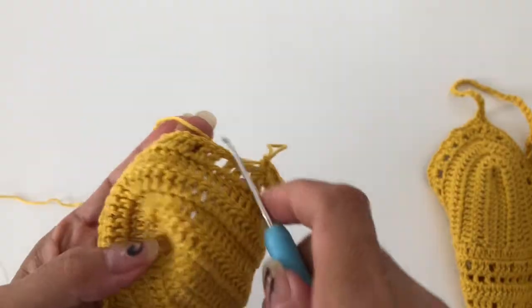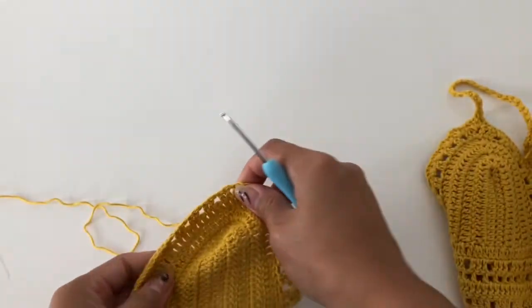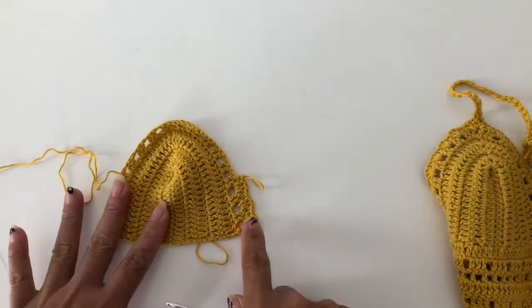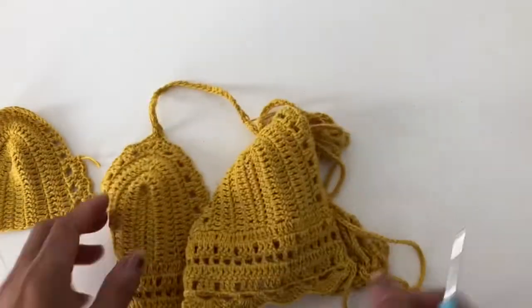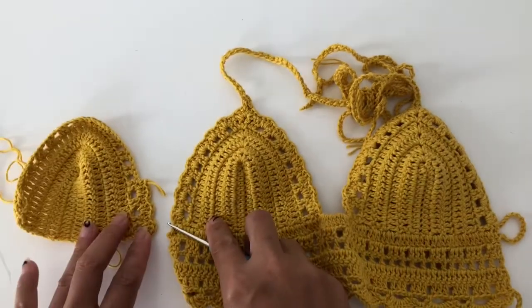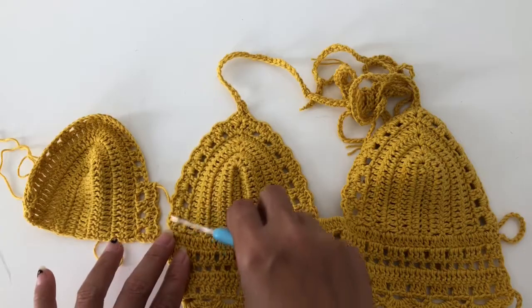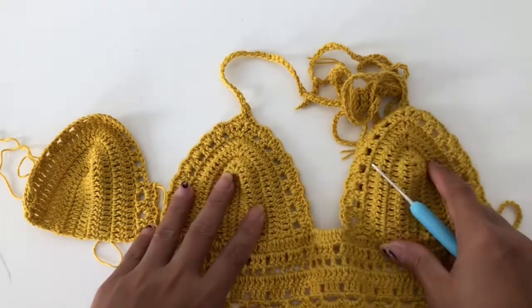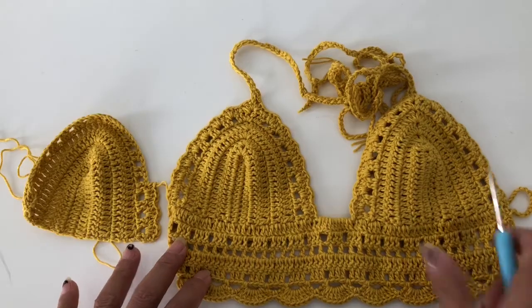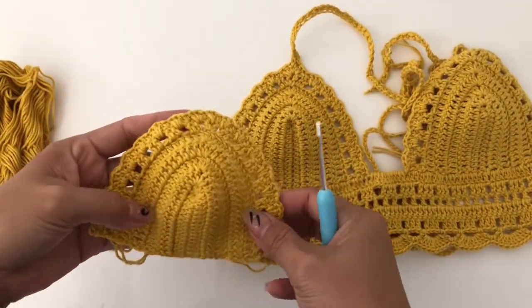Just continue that edging all around. You have to make the other pair as well — as you can see, there it is, the same as this one. That's the third design. Just finish both sides and then I am going to work with you on this part here.